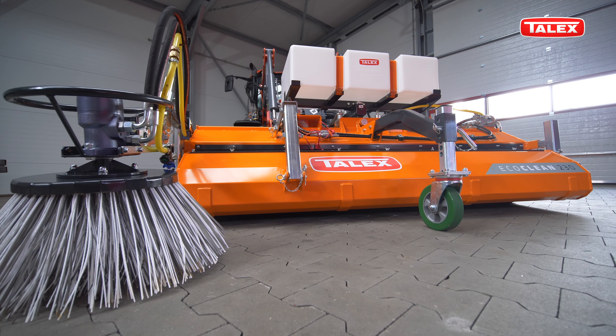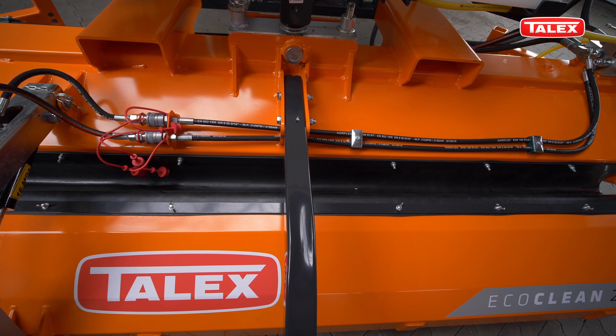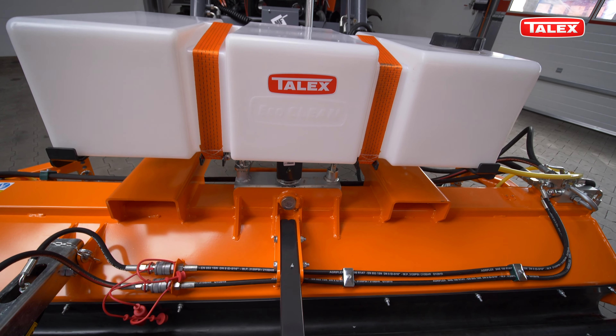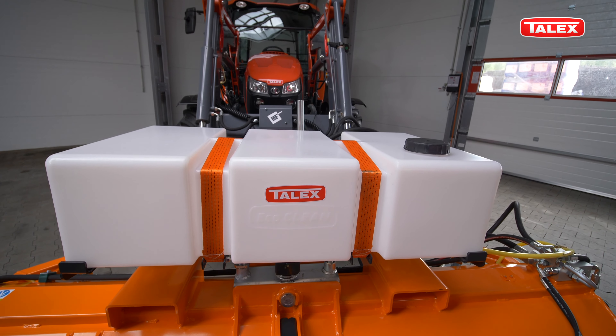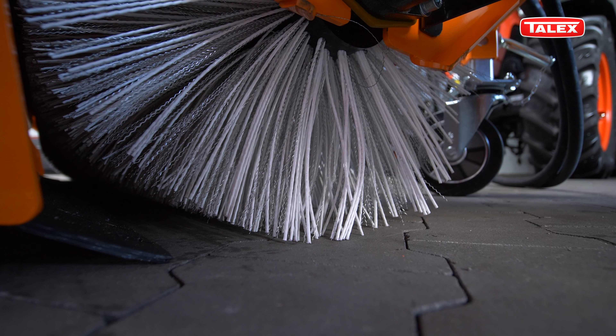The main brush must be adjusted simultaneously with the waste pocket. Depending on the amount of waste, the pressure can be set individually. The working surface of the brush should be set between 6 and 12 cm.